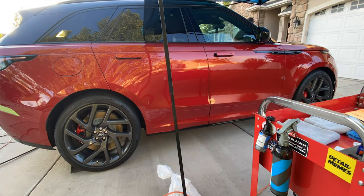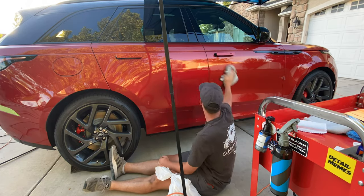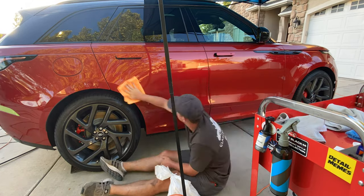This is the whole process. Hope you guys enjoyed it. Thanks for watching. Here's the big reveal.